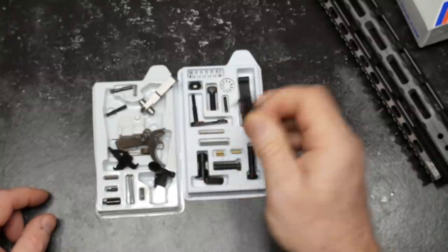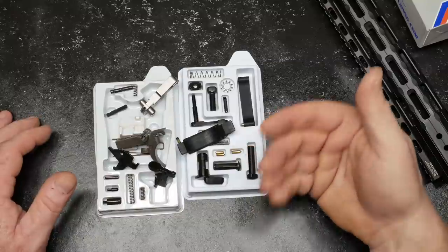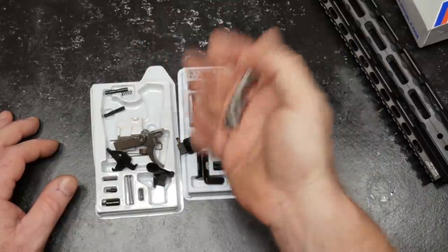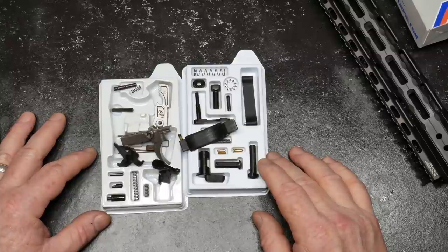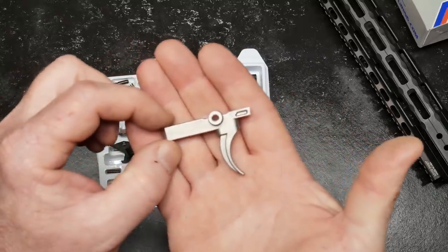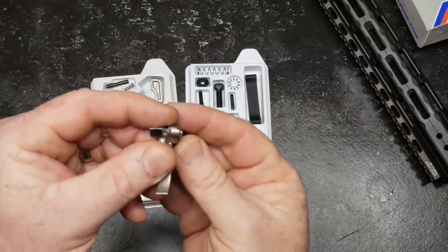We're also going to add a Magpul trigger guard because I kind of dig those — they're really easy to install. Gettelboy32 — if you like this video, if you like things like this, leave me a comment in the section down below. If you have any experience with this lower parts kit, let me know — that'll be helpful to the other viewers. We're always in it like this. God bless America. God bless the men and women in uniform 24-7 for our freedom. Freedom is not free — and I'm talking about those guys that enforce our Constitution as it was written by our founding fathers.